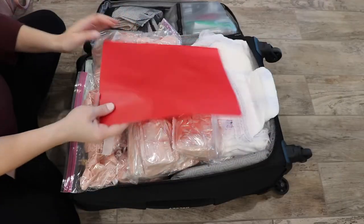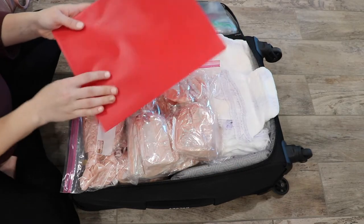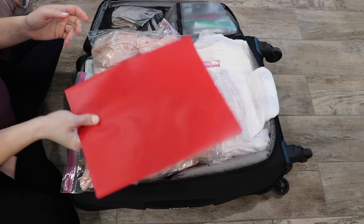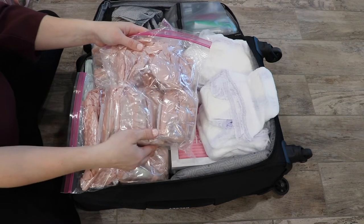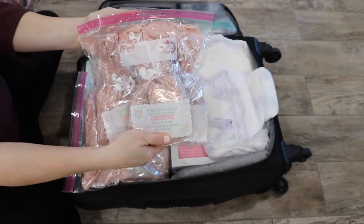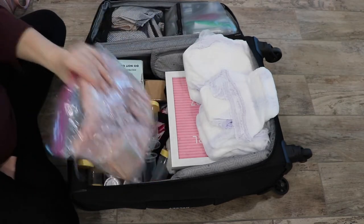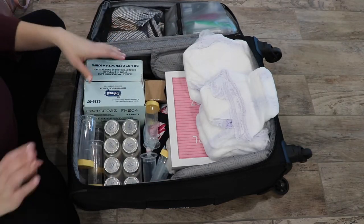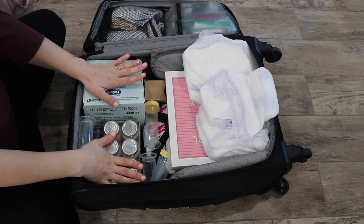This is my hospital bag. I have a folder on top — usually they give you one for paperwork, but I like keeping a few things separate. Then I have all the thank-you gifts for our nurses. I'll link the printable and what we did for them down below. We give them to the midwives, nurses, and doctors.